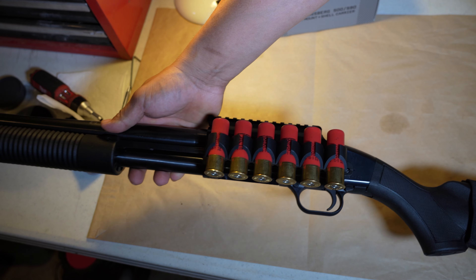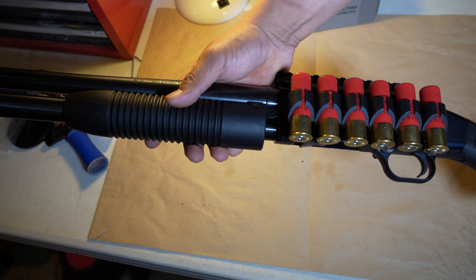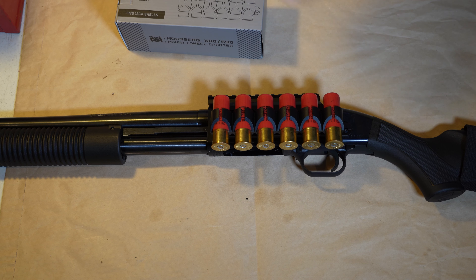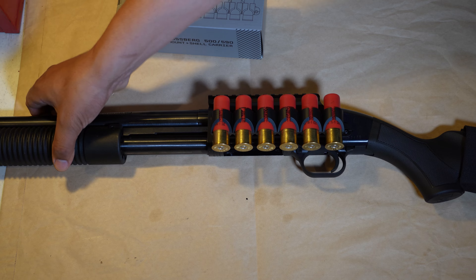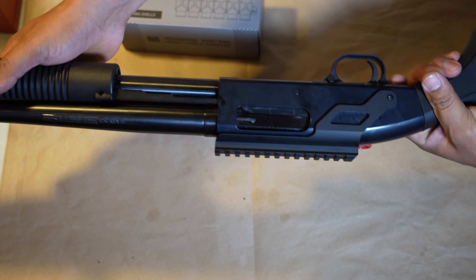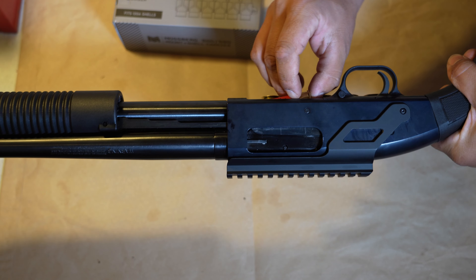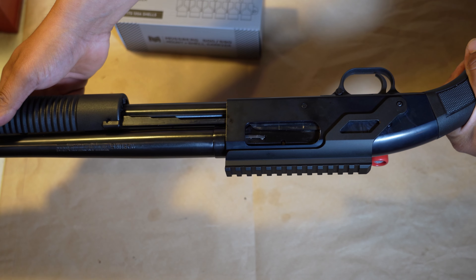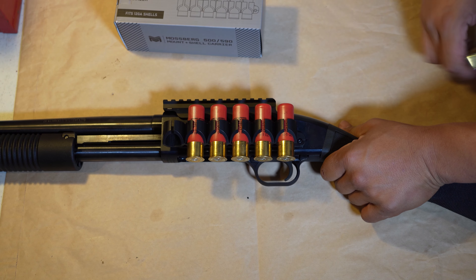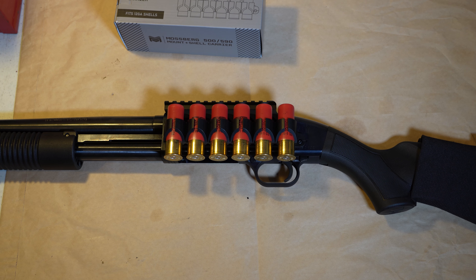At the end of the day, you don't buy a firearm just to display it. I like to shoot and practice with mine. This fits 12-gauge shells — I threw some Winchester slugs in there. I'll make a follow-up video after shooting. The action is flowing perfectly — no jams, no nothing. The screw is in there solid. So far I'm pretty happy with this product.